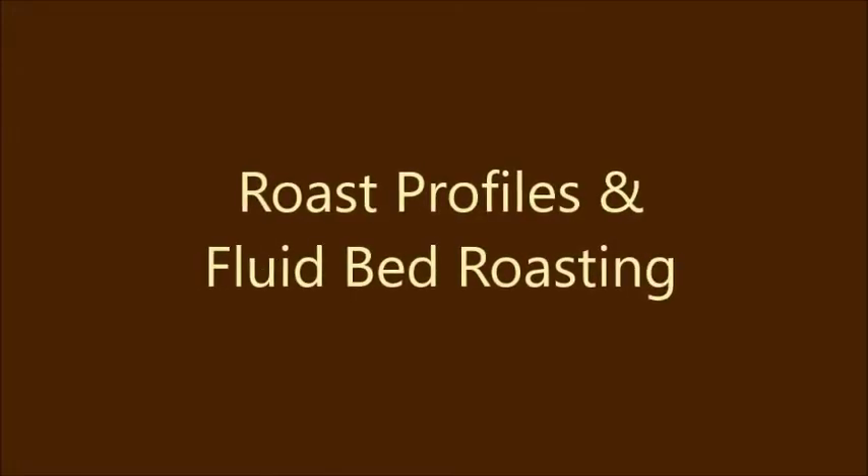Hello, coffee lover. Welcome back to another edition of Coffee Truth. I'm your host, Pak Kopi, and this video is about roast profiles and fluid bed roasting.